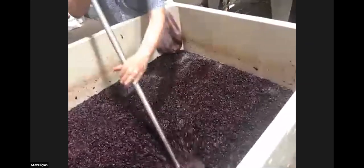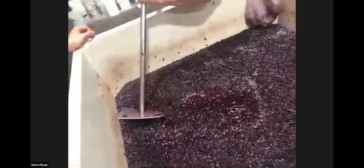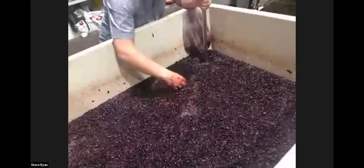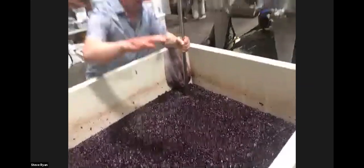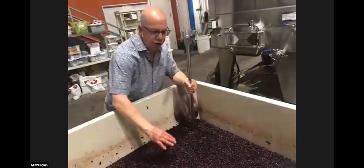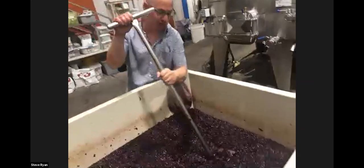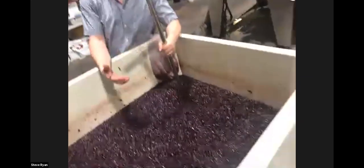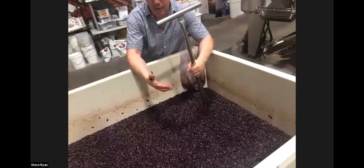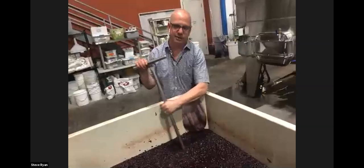We go around with this giant potato masher and insert the skins back in to extract color and flavor. Right now I'm not really going for extraction — we just want to keep the cap clean and in the anaerobic environment. The moral of the story: the cap is up top with all the color and flavor, and all the juice is down below. If I want more color and flavor extraction, I push it down. More extracted wine: punch down five times at the height of fermentation. More restrained and elegant: two or three times.